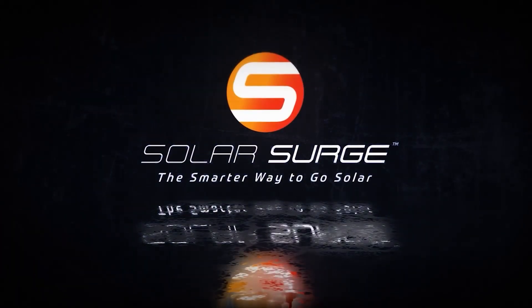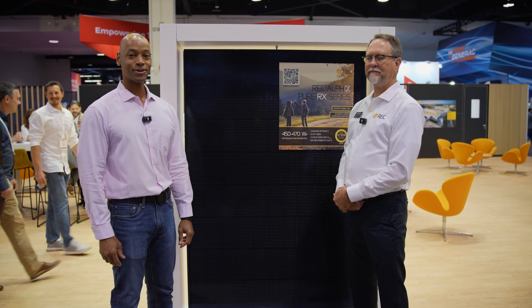The smarter way to go solar. Hi everyone, Joe Ordea here for Solar Surge. And today we're coming to you from RE Plus, which is the International Solar Conference here in Anaheim, California. And this morning I'm joined by George McLennan from REC.